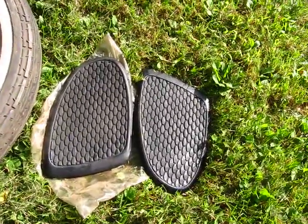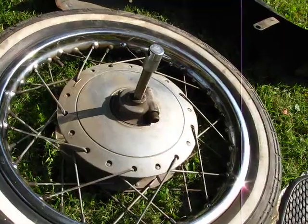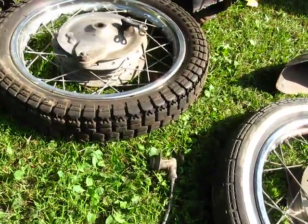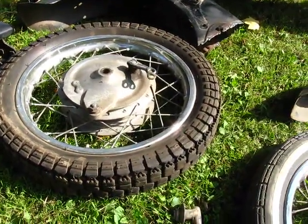There's the pads — the pads are in great shape, no cracks in them. The rims are in real good shape also; they need to be polished and cleaned. The rear has a little bit more — a couple spots where it's pitted.